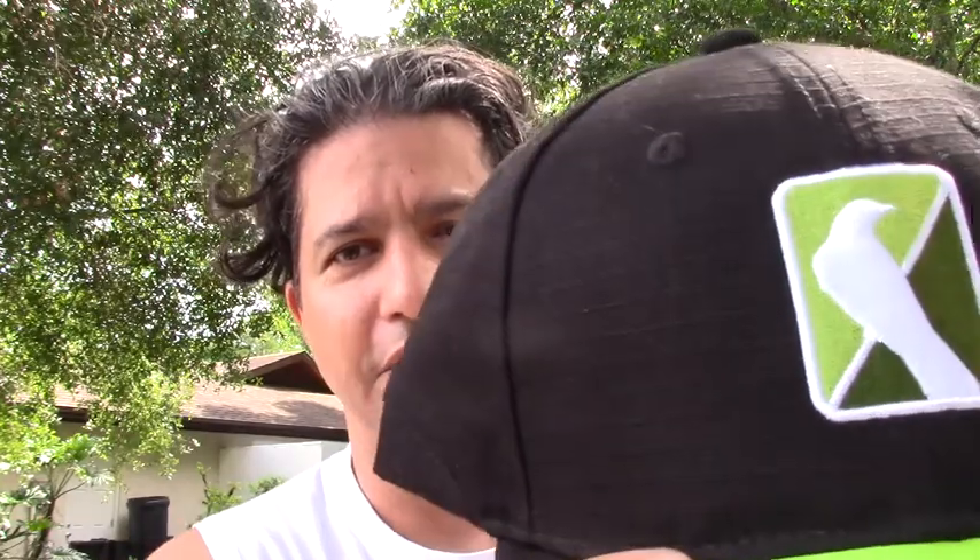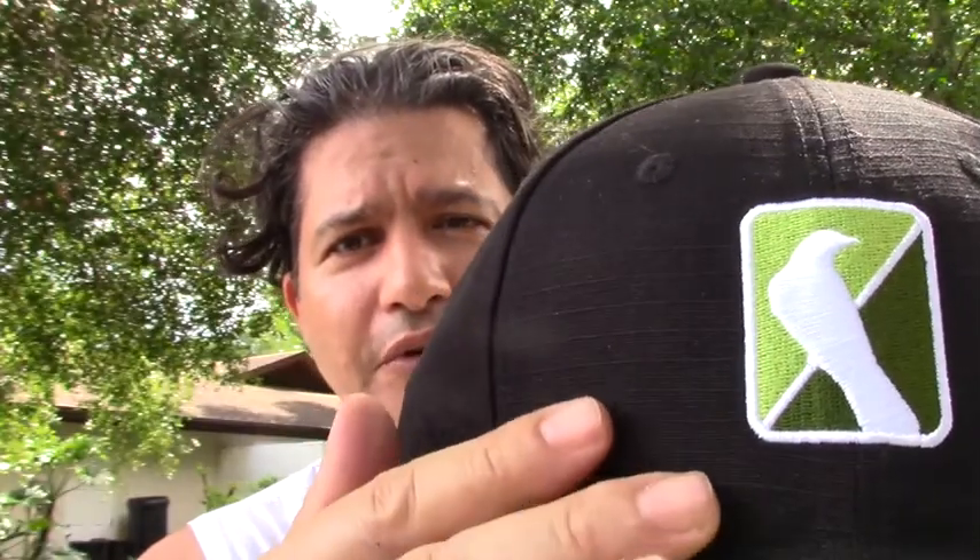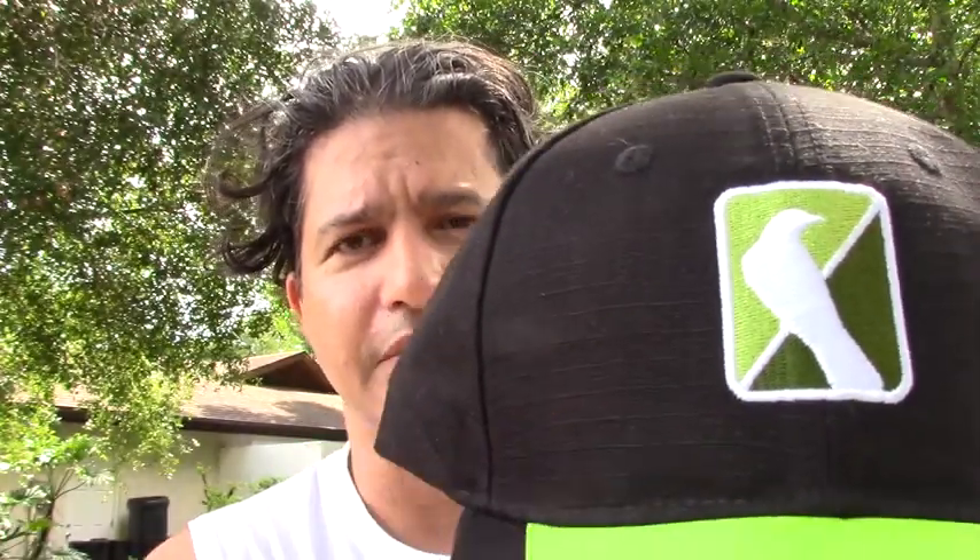The double stitching on the logo is really nice — it shows a very high quality right there. On the inside it is 100% cotton and it is water absorbent, so if you're sweating or anything like that it will absorb it and you can just wash it later so it won't stink your hat.